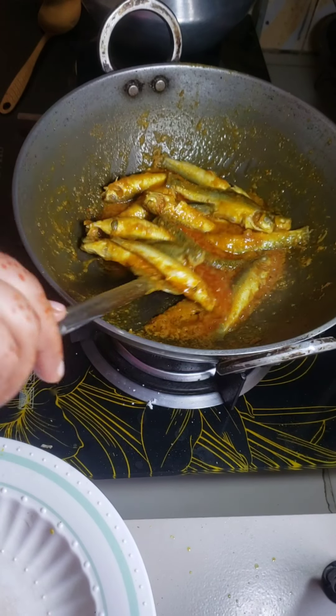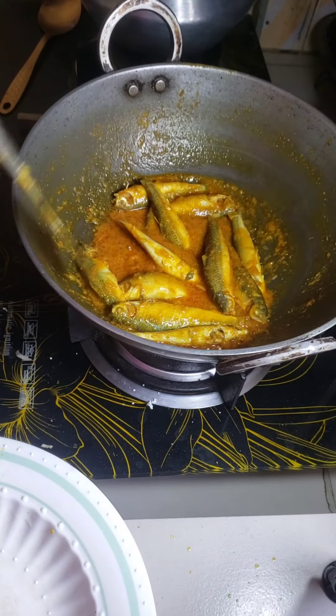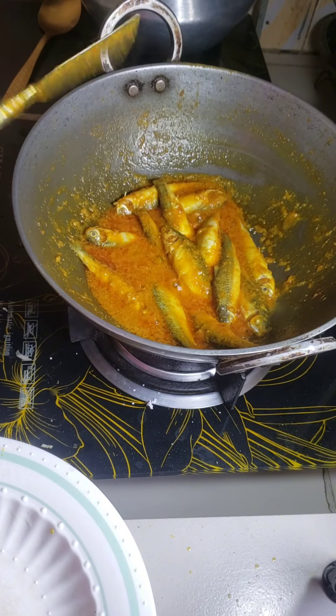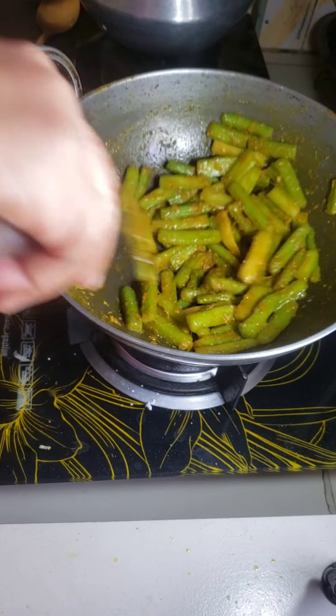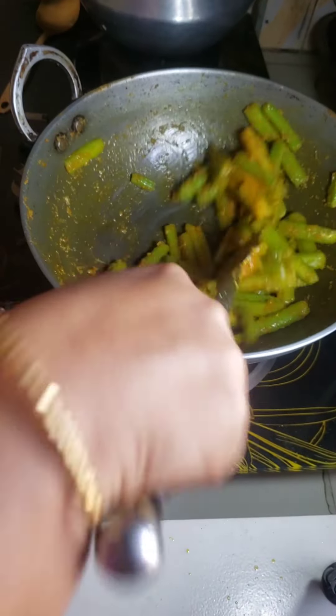Now I add fish. At first I cook the butterfish. Then I transfer it into another pot. I fry some green amaranth with spices.